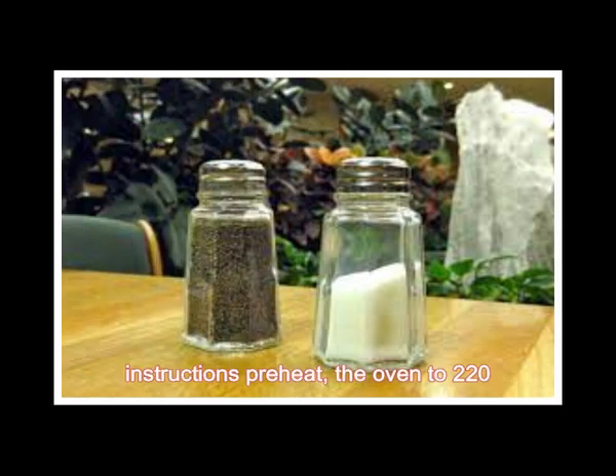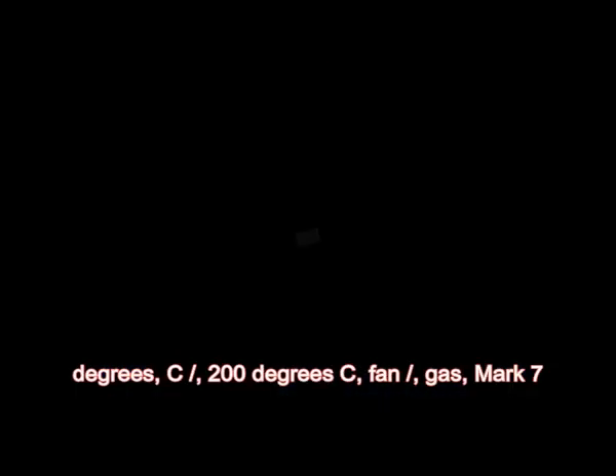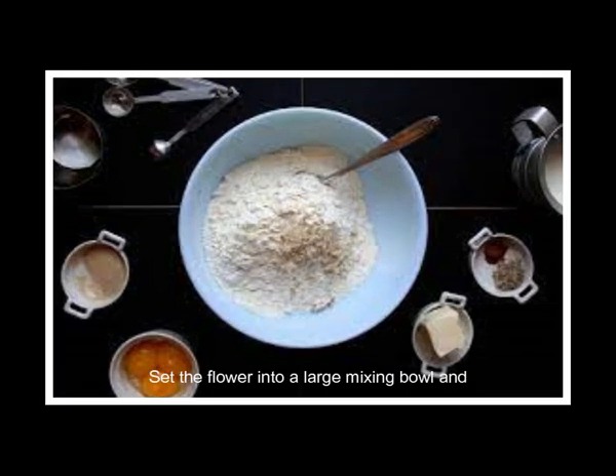Instructions. Preheat the oven to 220 degrees Celsius, or 200 degrees Celsius fan, slash gas mark 7. Sift the flour into a large mixing bowl and create a well in the center.